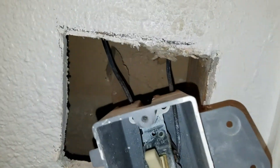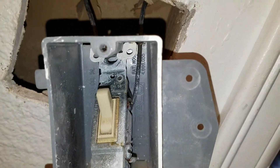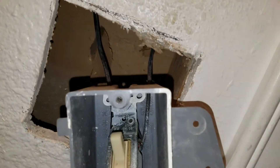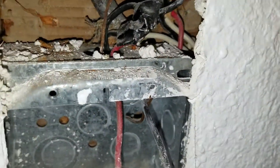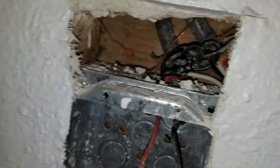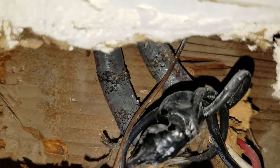We have something fishy going on again — wires coming into the light switch box with no jacket on them. Connections outside of the box, wires just taped together. Terrible.